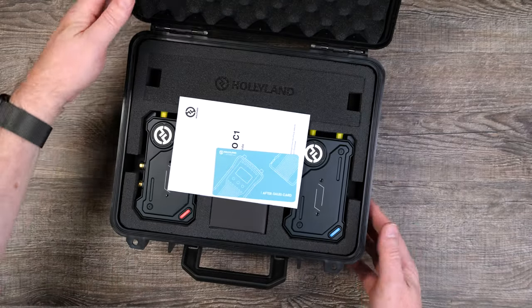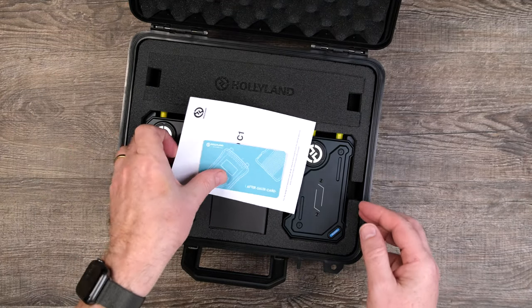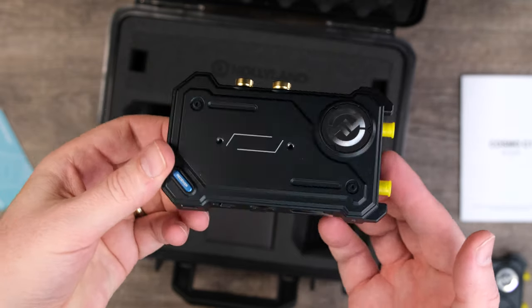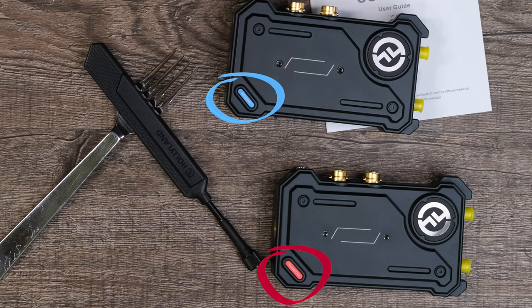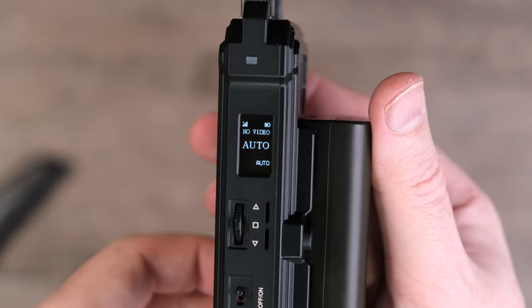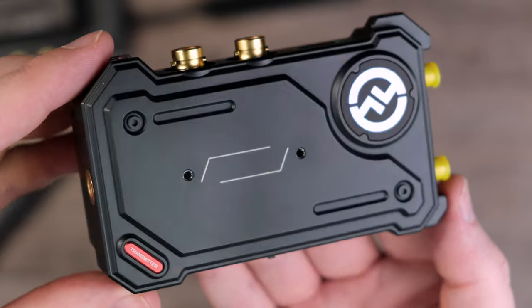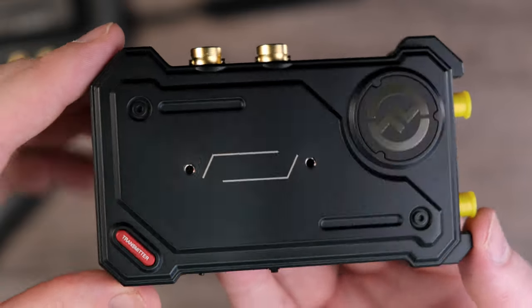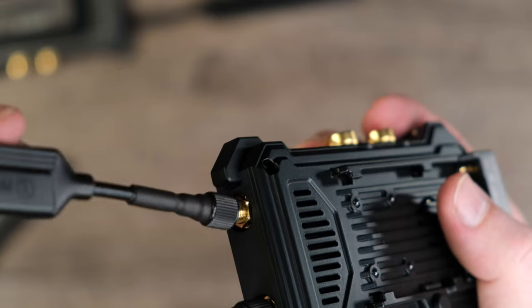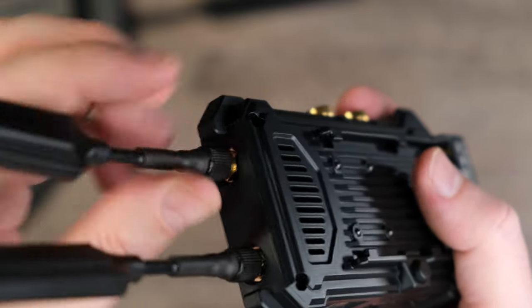You get a black case that looks like the presidential football briefcase. Inside, you get one receiver and one transmitter. Both look almost identical, but with different colors on the lower right side. Right away, I could tell that these aluminum bodies are more solidly constructed than the original Mars 400S Pro. It also comes with four very well-built antennas, of which you attach two of them to the top of each unit.